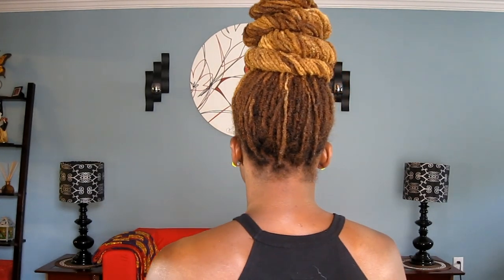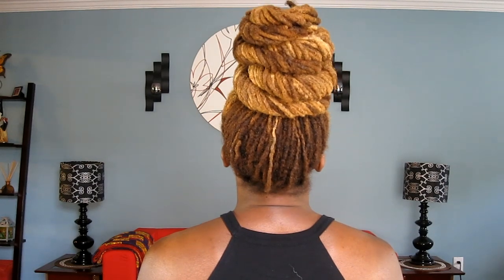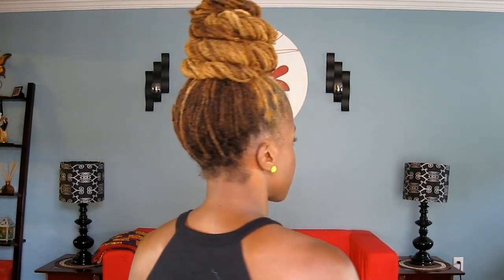Here's a 360. Thanks for watching, and as always, keep it natural, keep it locked, keep it you.